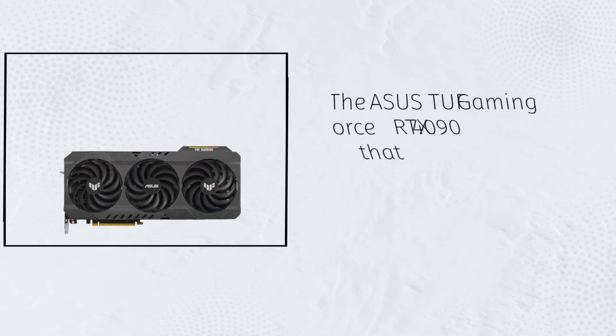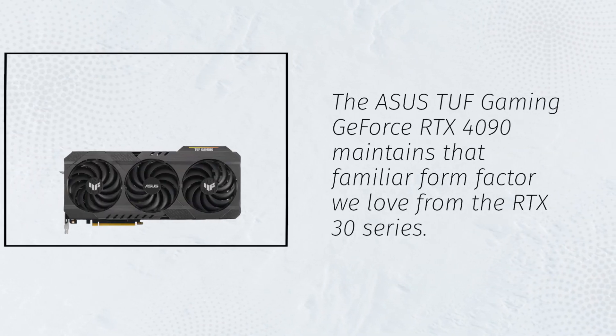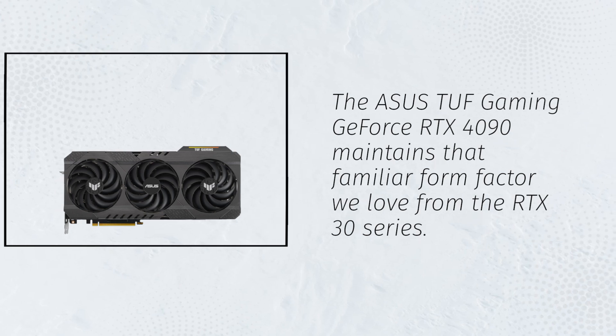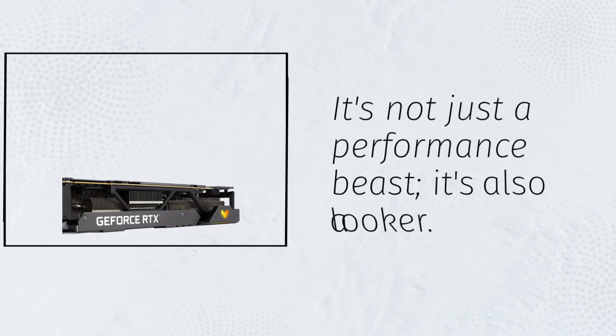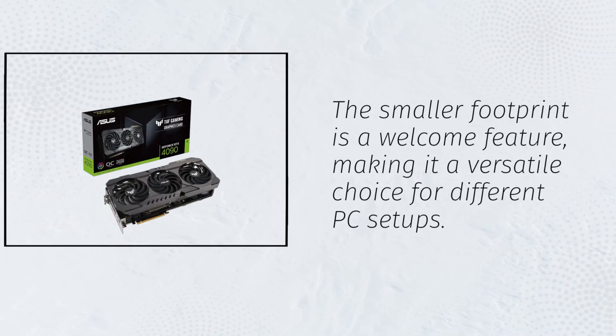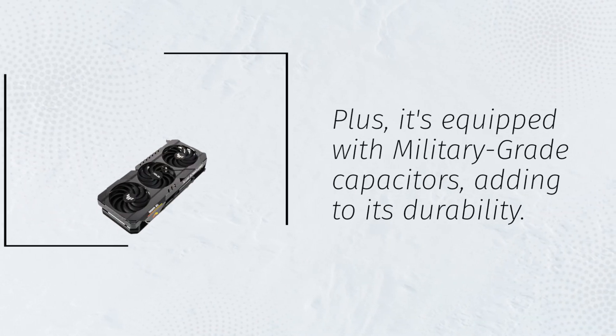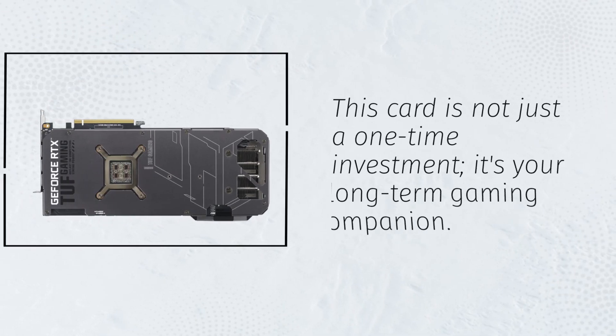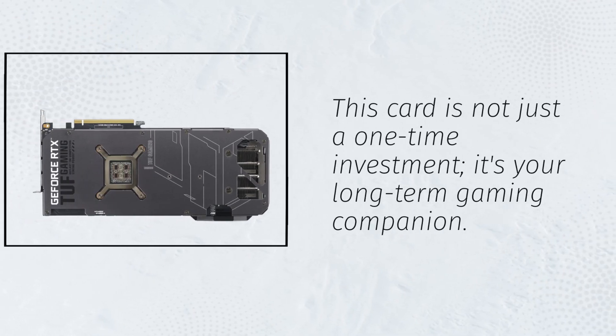The Asus TUF Gaming GeForce RTX 4090 maintains that familiar form factor we love from the RTX 30 series. It's not just a performance beast, it's also a looker. The smaller footprint is a welcome feature, making it a versatile choice for different PC setups. Plus, it's equipped with military-grade capacitors, adding to its durability. This card is not just a one-time investment — it's your long-term gaming companion.